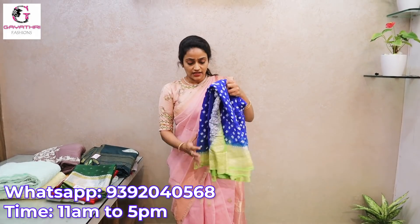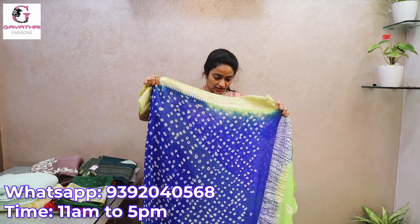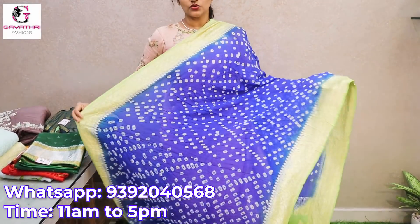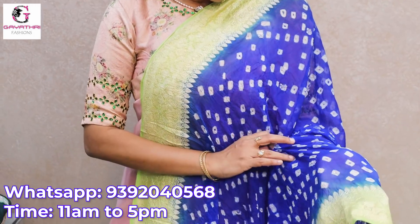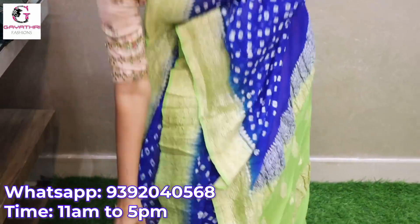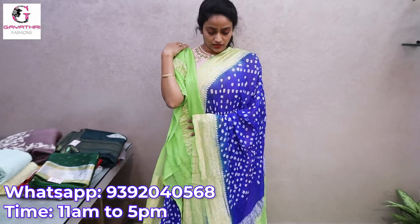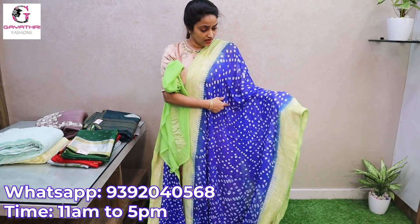This is a new one — a pure chiffon saree. It is a bandhini saree, actually an unfinished raw-look bandhini. It looks very good in its raw style. See — pure chiffon, very lightweight. It has a royal blue with parrot green combination border and a parrot green blouse. Yes, it has a parrot green plain blouse with the border and royal blue with parrot green into the border.